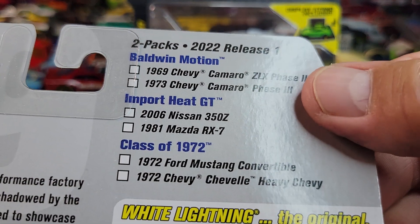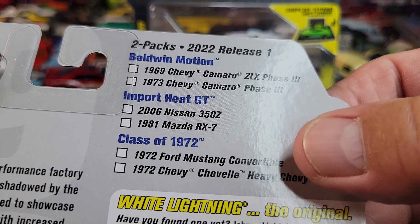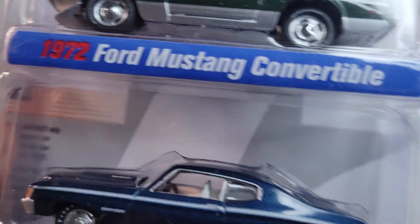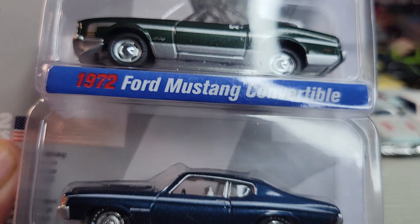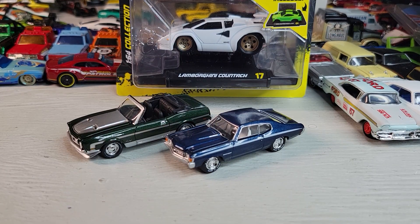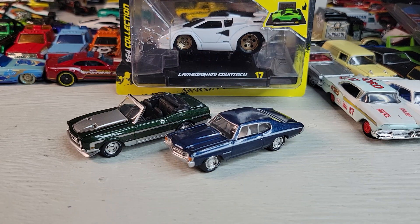Here are the other sets. We're looking at this one — let's open it. Okay, here they are: the Johnny Lightning 1972 Ford Mustang Convertible and the 1972 Chevelle Heavy Chevy.